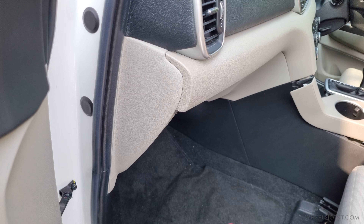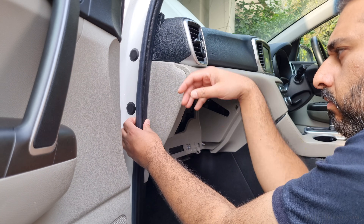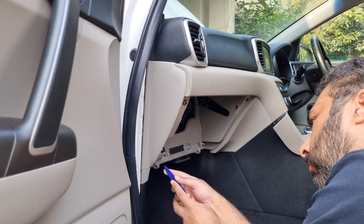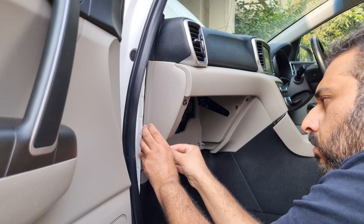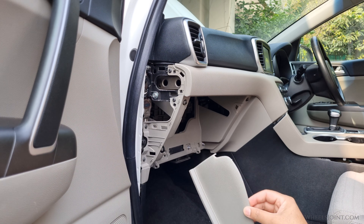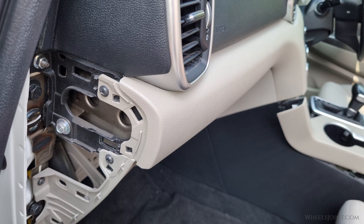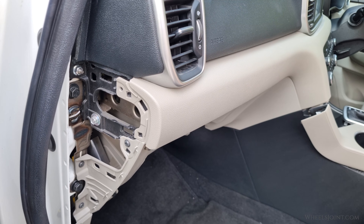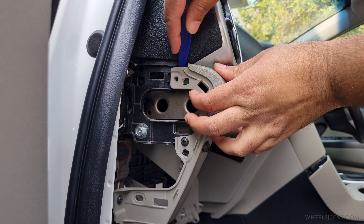Now move to the passenger side of the dashboard. There is a small side panel near the door that hides the screw holding the long trim in place. Begin by gently pulling back the rubber weather strip along the door frame, just enough to uncover the edge of the side panel. Next, insert a plastic trim removal tool or a flathead screwdriver inside the small notch near the bottom of the panel. Carefully pry it outward while applying steady even pressure. The panel is held in by several clips, so you will feel them pop loose as it comes off. Once the side panel is removed, you will spot a screw near the upper corner of the dashboard. Use a Phillips head screwdriver to remove the screw.